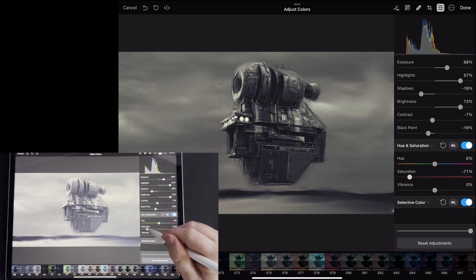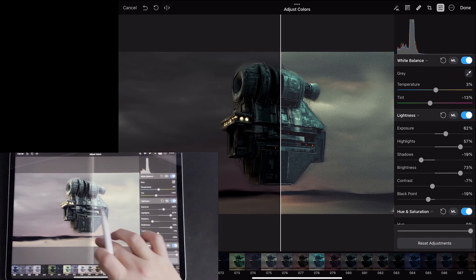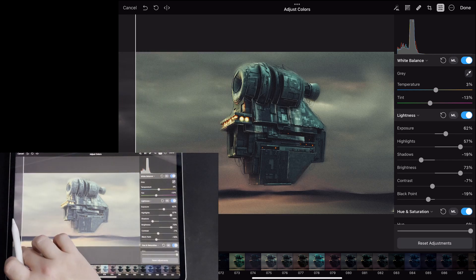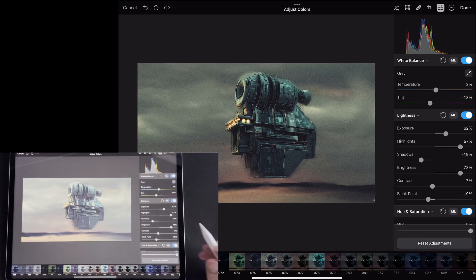I actually quite like this image in black and white — I think it works quite nicely — but there are some fun colours in there as well. I'll just do a bit of a finesse here, and then you can see the before and after. You can really tell the difference between before you edit it and after. So that's essentially a lot of the process — this looks slightly different to the last time I edited this picture.